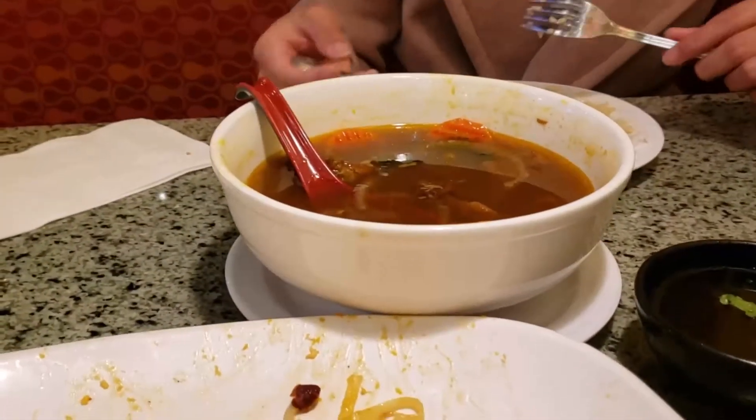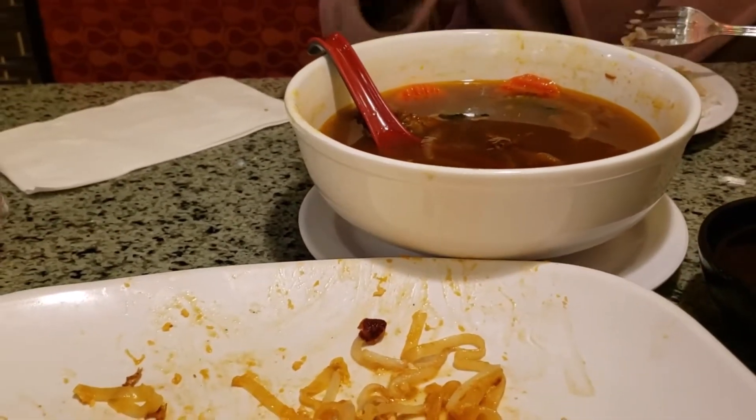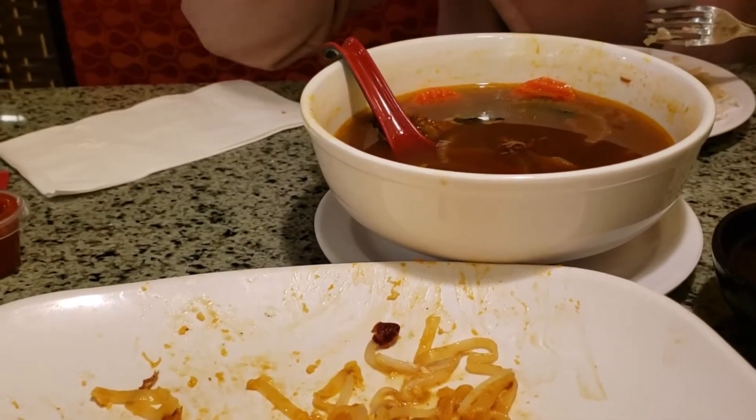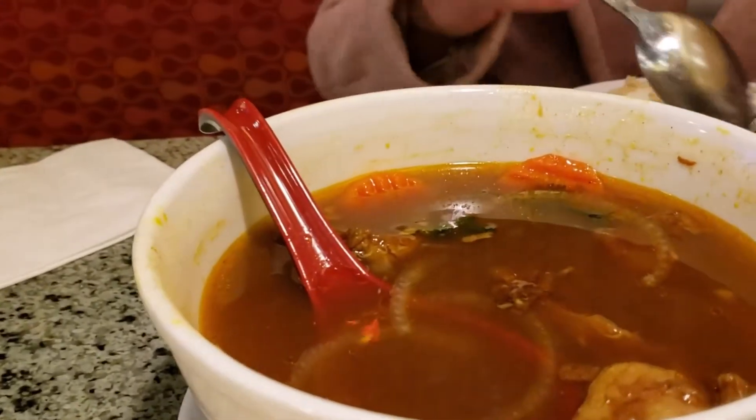Tristan said that the beef stew tastes real good — maybe not quite as good as at Pho Kim Long on Spring Mountain in Koreatown, but the beef stew tastes very good.